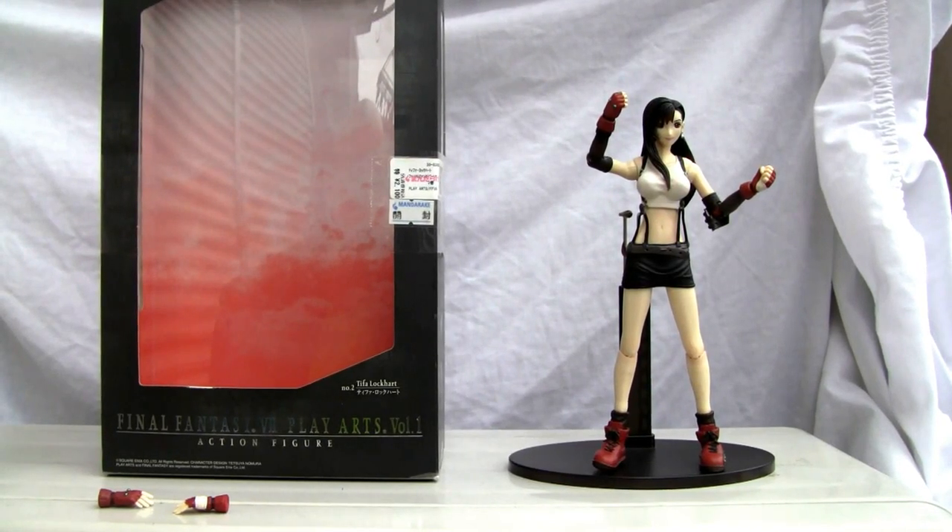Konnichiwa YouTubers, this is Redstock straight from Japan and today we're going to do a video review of Final Fantasy 7 Play Arts Vol. 1 Action Figure. This is Tifa Lockhart.